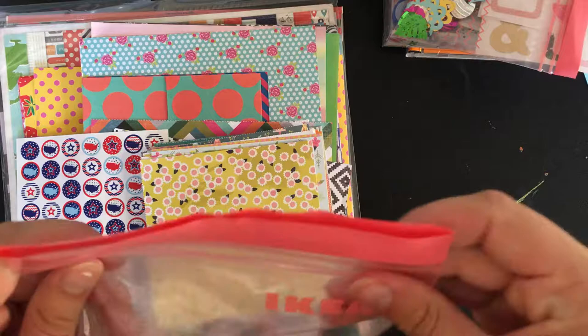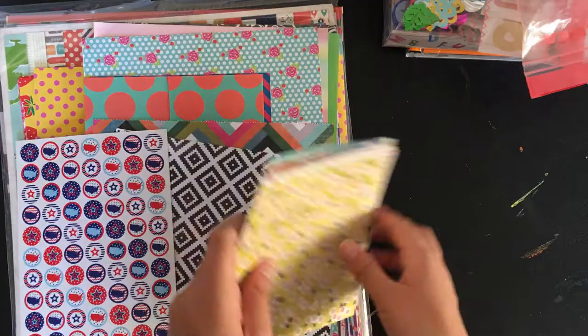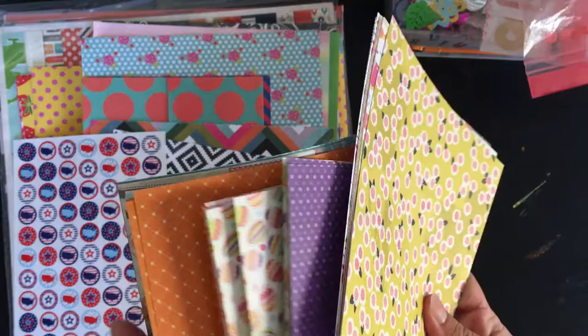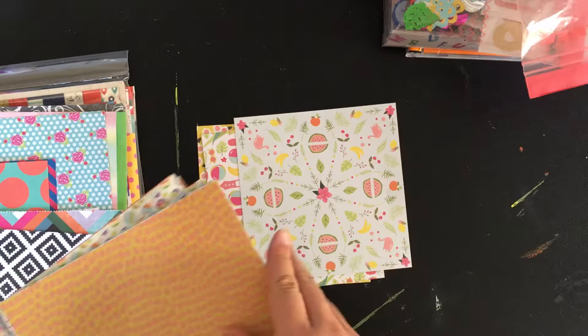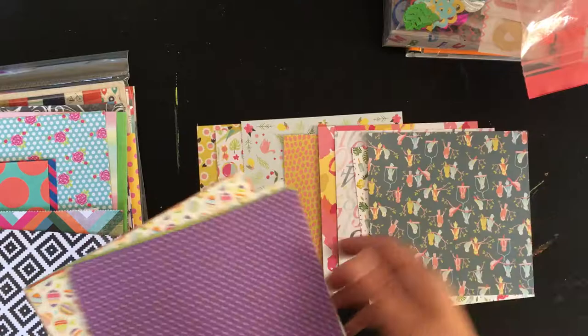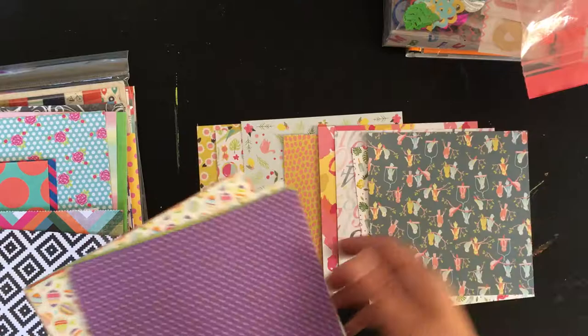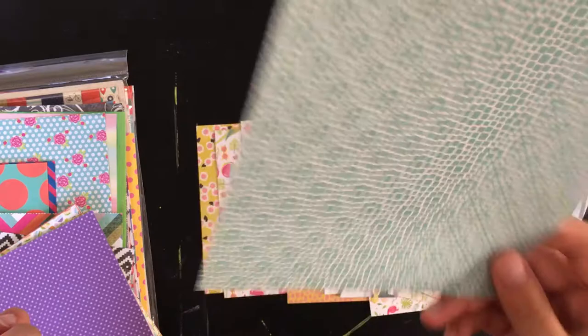Next I've got a huge stack of 6x6 paper. I went through a bunch of my 6x6 paper pads and picked out some patterns that I really like but will probably not use. There's stuff in here from Dear Lizzy Happy Place, Dear Lizzy Lovely Day, Fancy Pants Hello Sunshine, Vintage Bliss by Simple Stories, Amy Tangerine Plus One, and Amy Tangerine Stitched. So there's a nice assortment of designer 6x6 pattern paper.